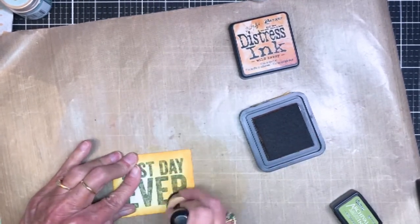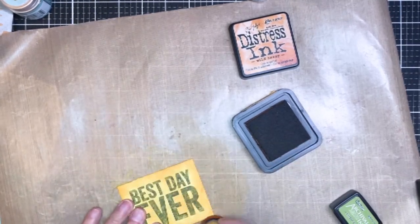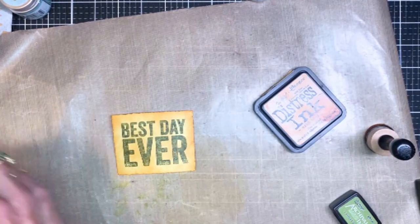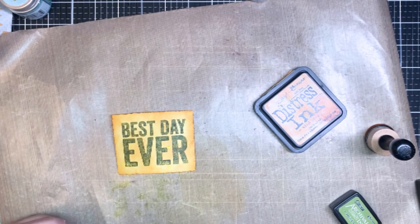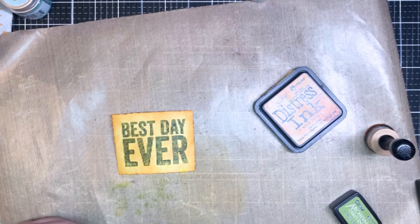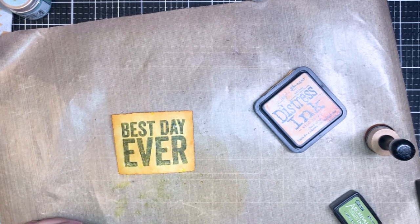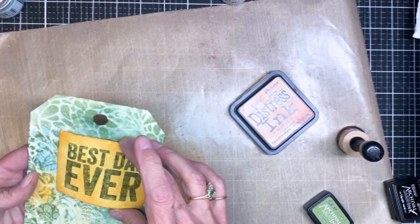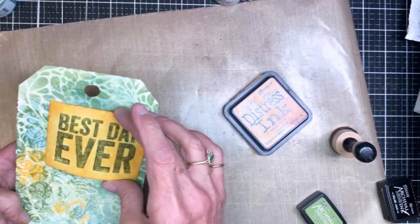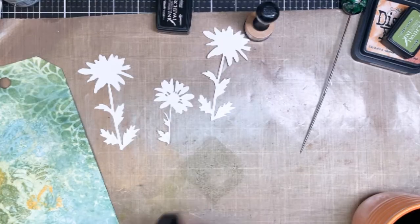Next I'm using Wild Honey distress ink to color the background of the tag. Be sure your first inking is completely dry before you do this, otherwise you're going to have a mess. I got the background all covered, then pulled out my ink sprayer to add some water to create texture — just spraying and dripping on it. It did end up getting pretty wet, so I heat dried it to make sure it was completely dry.